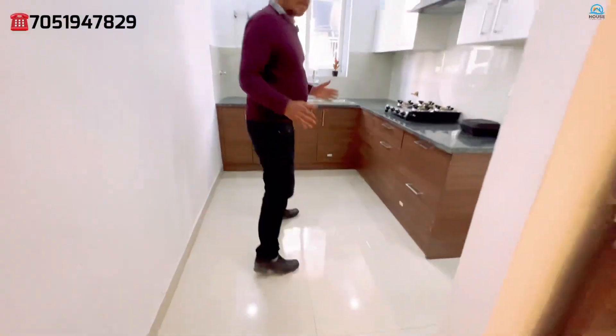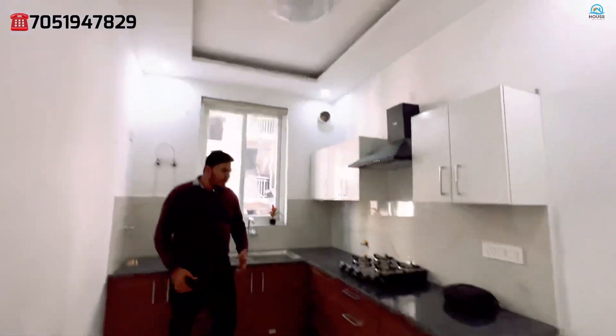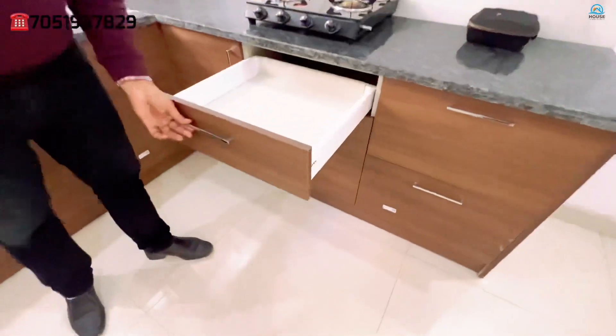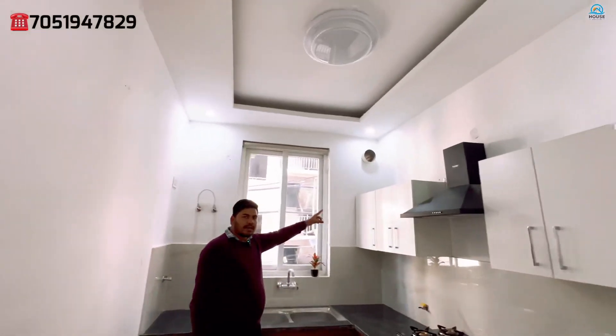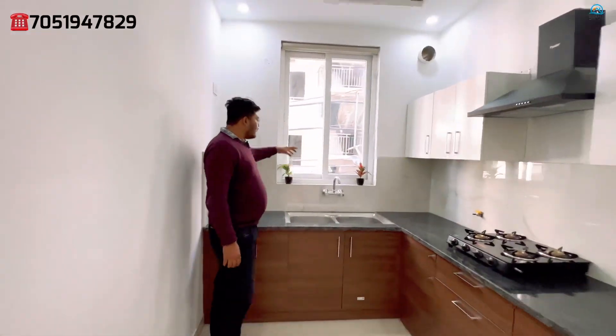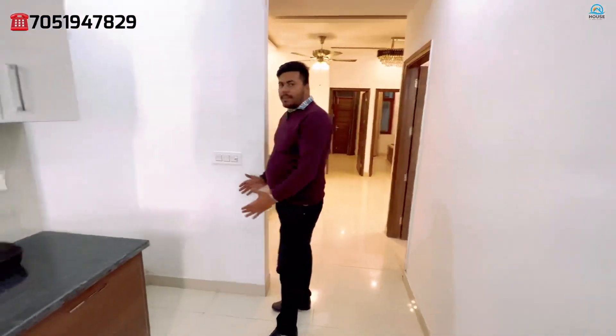As you can see, there is a good space in the kitchen. You will get a full kitchen setup, though it will not be fully fitted. All the panels are soft-touch panels. We have already installed the chimney and provided the provision for it. We have also provided a window for natural lighting. The freezer space is set here — you can place your refrigerator here.